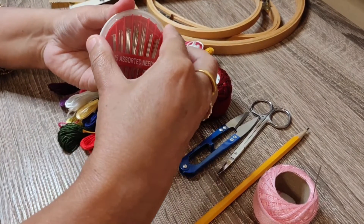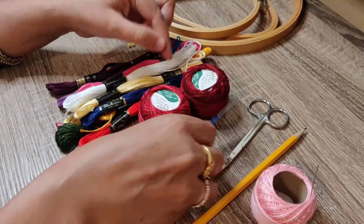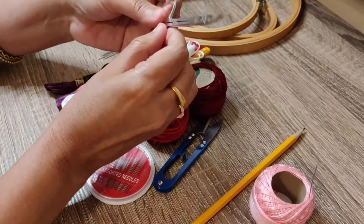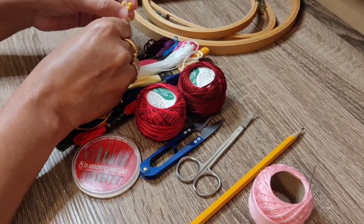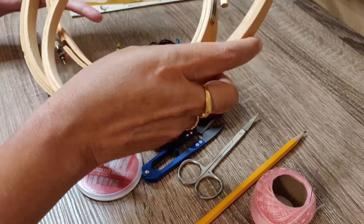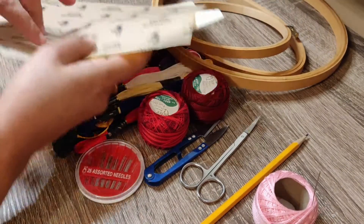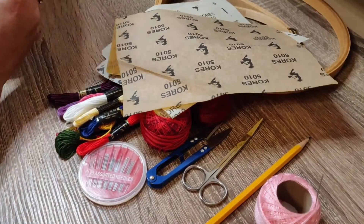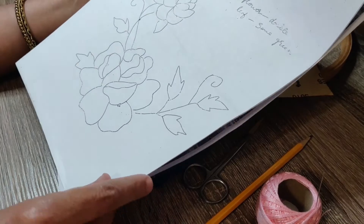We will put it in the middle. This is the material box. The thread cutter is used. The pieces are used. The fabric is used. The frame is used. The carbon paper is used. The design sheet is printed. The box is used.